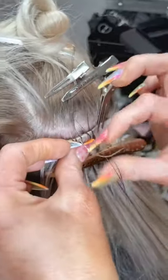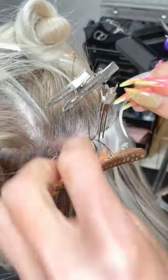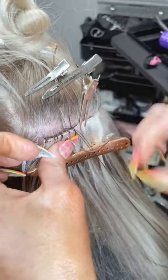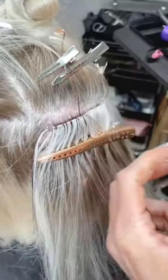How many grams come in one pack — is it equal to the volume wefts? You need two packs of hand-tied wefts to equal one volume weft. These are going to be more expensive and more time consuming, so you should be charging more to install them.